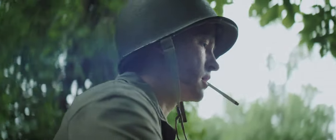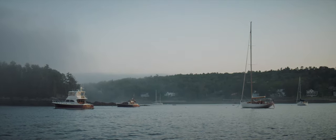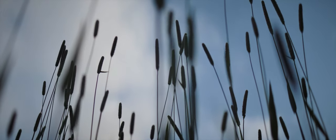You will need rails and a lens support because this is a pretty heavy lens. The 300-degree focus throw was mitigated by using a Tilt-A Mini follow focus, which many people would be using anyway.